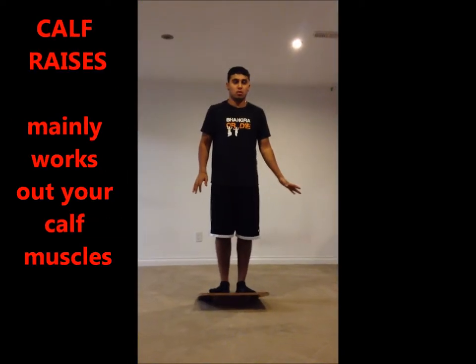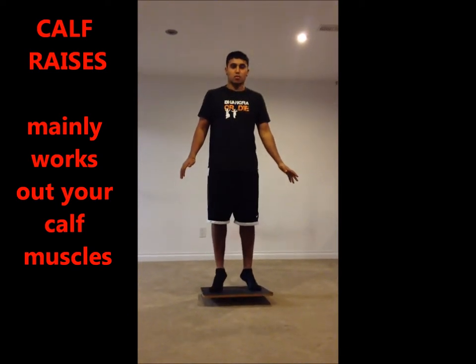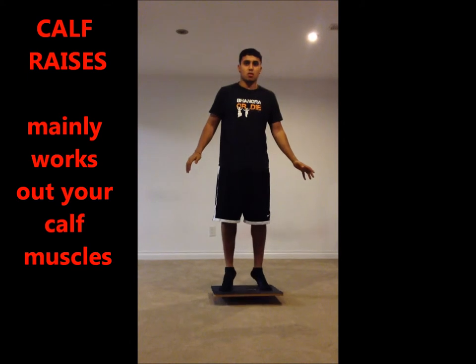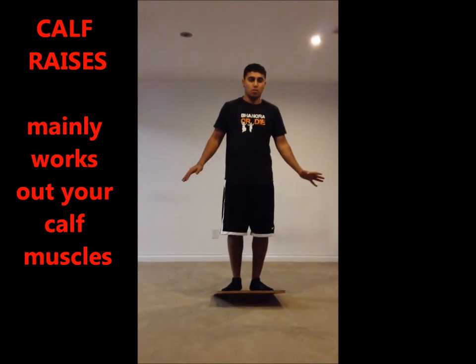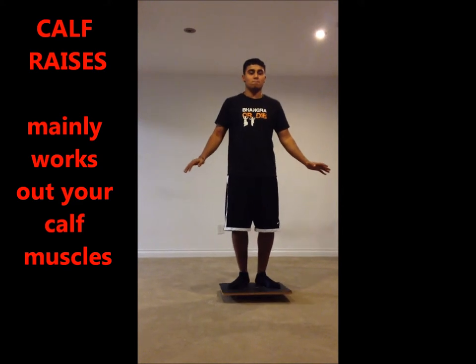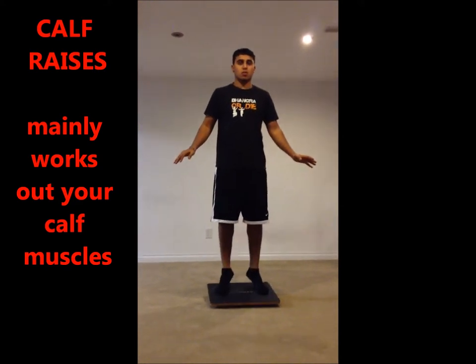Calf raises with a balancing board: step on the board and separate your feet shoulder-width apart. Gain balance on the board and slowly lift up your toes. This exercise works out your calves. To make it harder, hold dumbbells in your hands, or simply hold out your hands and continue the exercise.